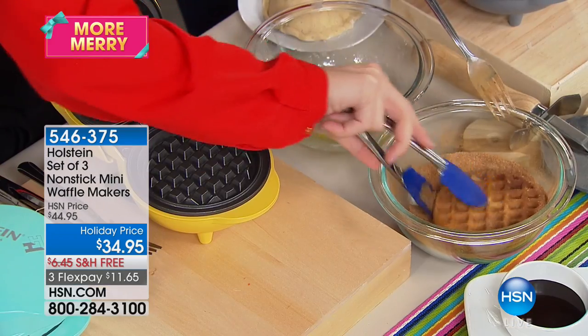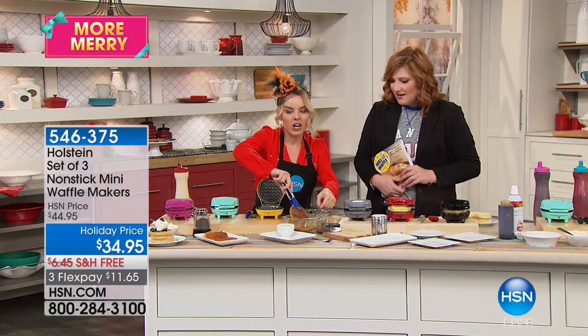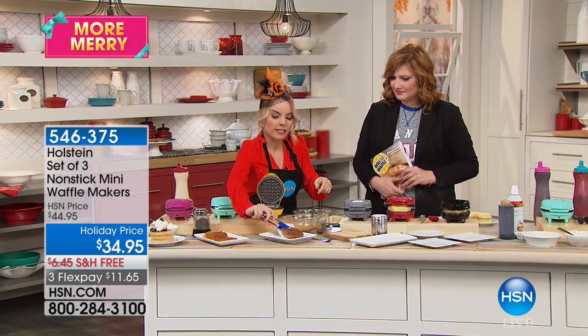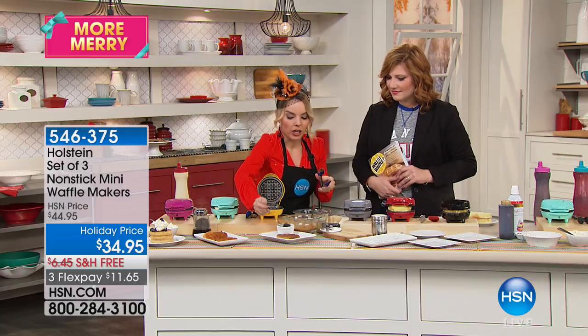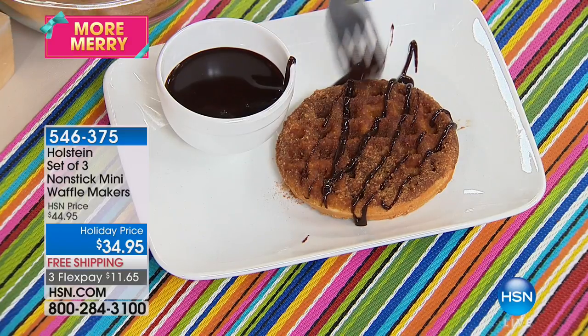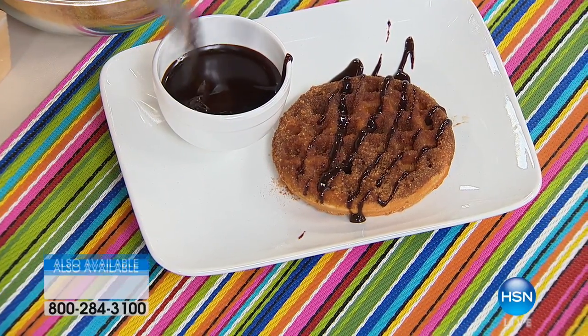These are your delicious churros — like those pretzels in the mall or at the fair. Roll the waffle in butter, then cinnamon sugar, and put some chocolate on top. It's a delicious treat, and all it is is cinnamon sugar and butter. You can make churros in a matter of minutes.